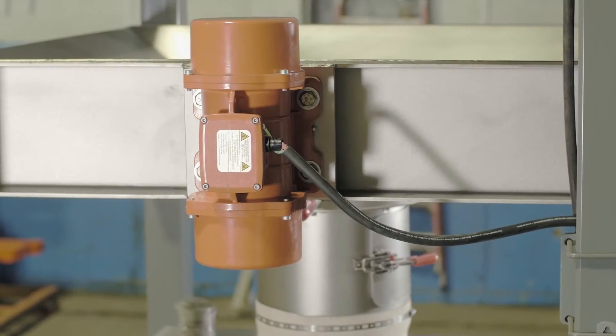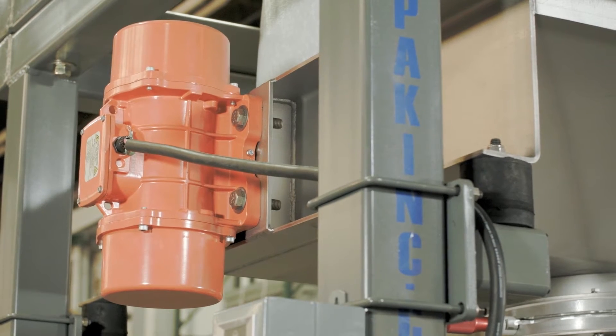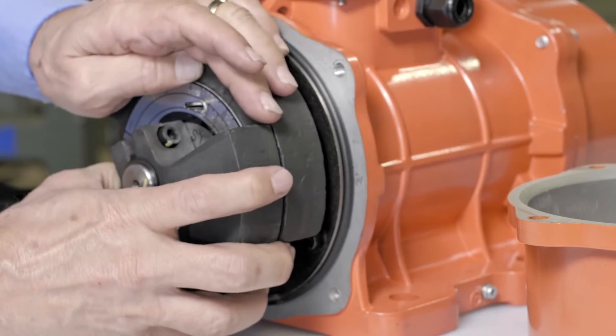Additionally, the 100% duty cycle 1500 pound force vibrator is the bag shaker's only moving part. It is completely adjustable and will likely never be replaced.